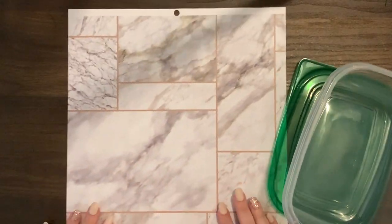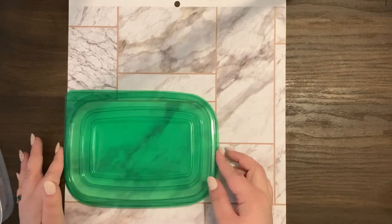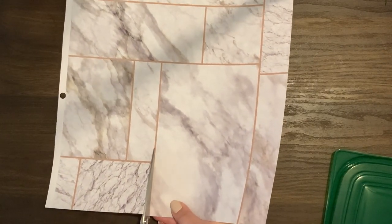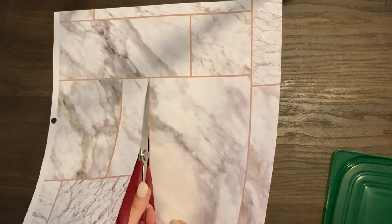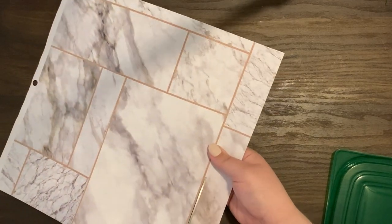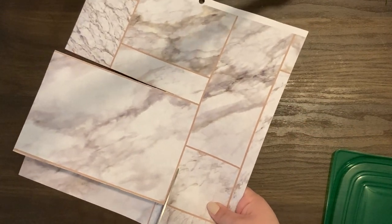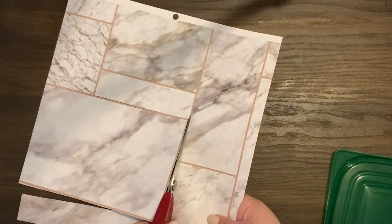To get started, I went down to the Dollar Tree and I only had to spend about three and a half dollars on everything because I just needed envelopes. I got two packs of 80, and as you saw on screen, I also got a little bit of Tupperware to keep my envelopes in.